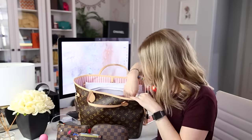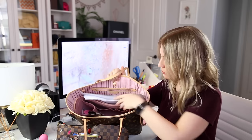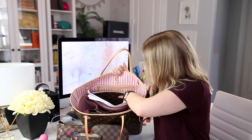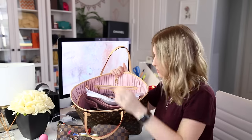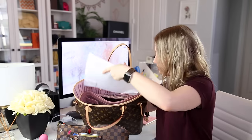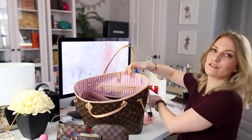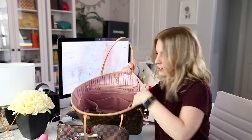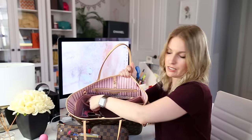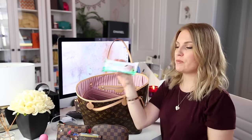Now going to the sides of the bag — I have a bunch of papers, including a receipt for where I purchased my mailbox, and papers related to my North Carolina medical licensure that I'm currently working on. There's also a business card. On the other side pockets, I have to tell you guys about my favorite protein bars.